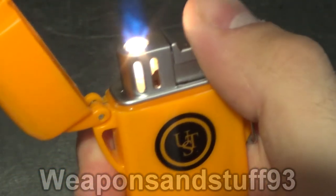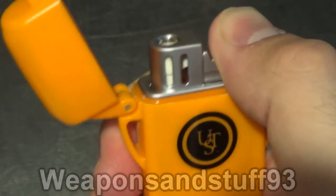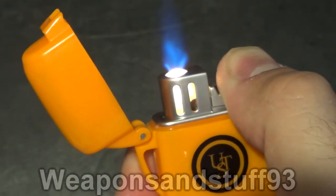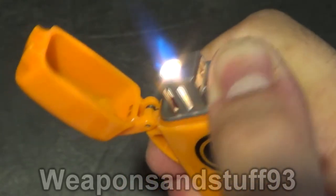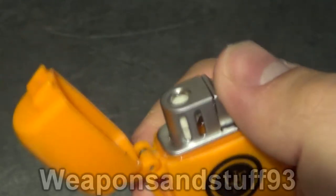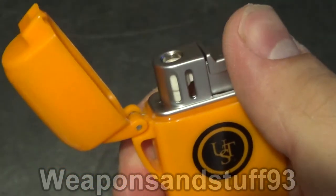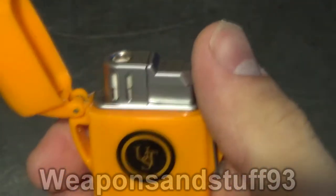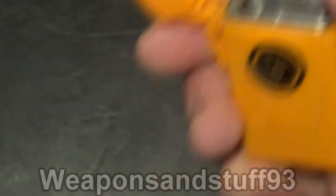It has an LED on there. People ask why there's a light on a lighter — it's to show you the flame is on. In windy or bright daylight conditions, it's hard to see if you've actually got a flame. That light only ever comes on when the flame comes on. If it fails to light, the flame doesn't come through.